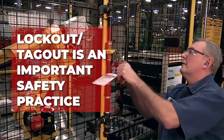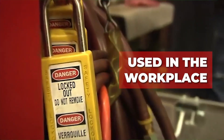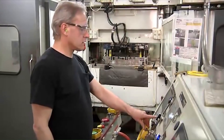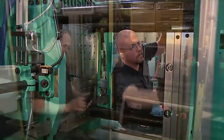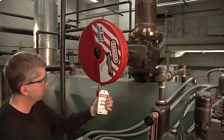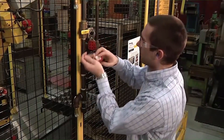Lockout-tagout is an important safety practice used in the workplace to ensure equipment is properly powered off and isolated before performing any maintenance or repairs. It involves an authorized employee placing a lock and tag on the isolation machine or a piece of equipment, then removing it once all necessary work is finished.